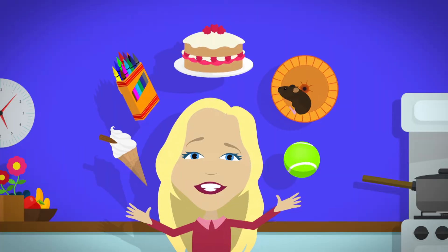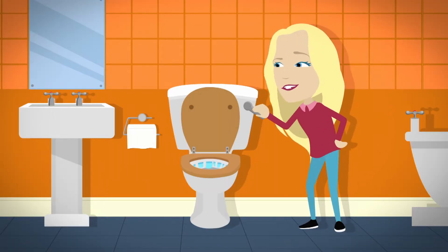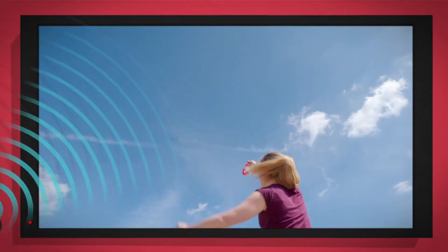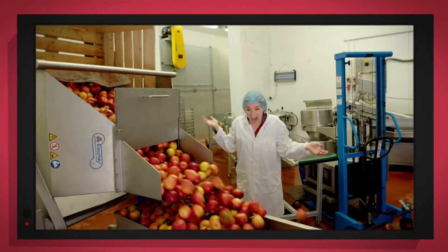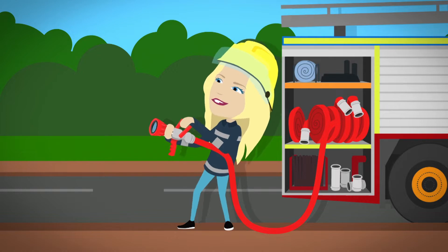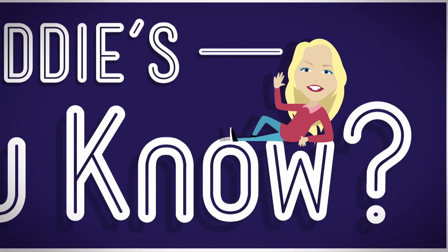There are lots of things all around us, exciting things that surround us. But how does it work? Do you know? How is it made? Do you know? Things that go up, things that go down, things that go round — with special cameras to show you inside. It's going to be a big surprise. Let's find out!